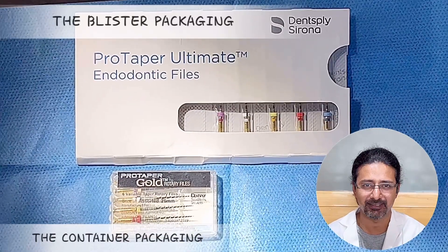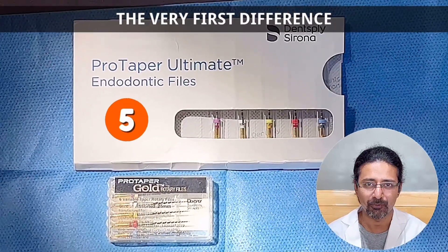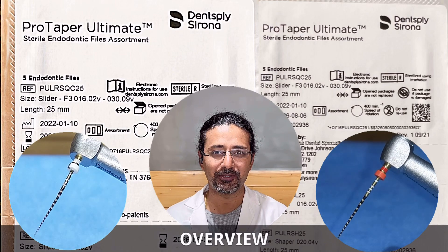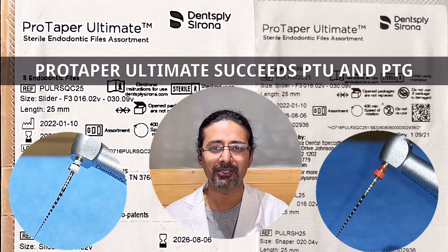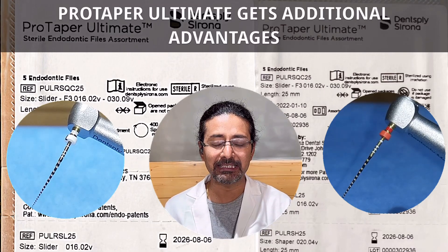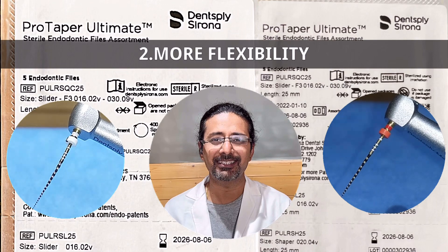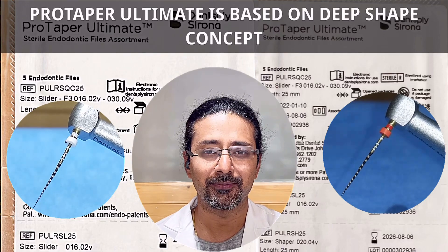Very impressive — the design language. The first one is Pro Taper Ultimate. We get a total of 5 files, whereas in Pro Taper Gold we get a total of 6 files. Pro Taper Ultimate Series is a successor to Pro Taper Universal and Pro Taper Gold. Keeping the original philosophy and techniques, Pro Taper Ultimate gets a few additional advantages: namely, resistance to cyclic fatigue, more flexibility, and of course simplicity.